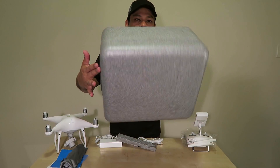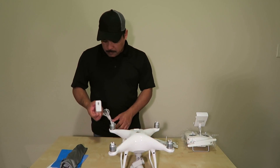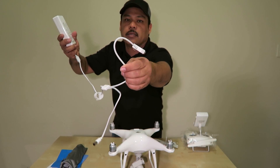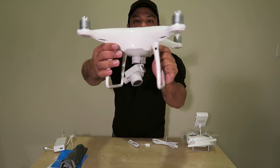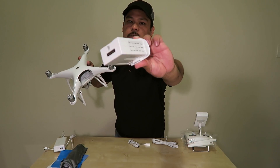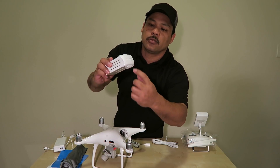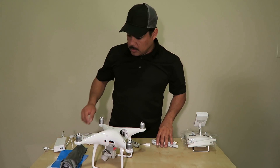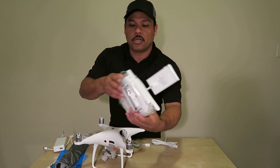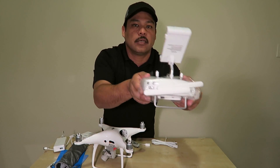First things first: charge the battery. With the battery charger, you can charge the remote and the battery. Here's the front of the drone and here's the back — the battery goes in the back. To test the battery level, press the button and it shows it's full. The remote charges on the right side of the controller.